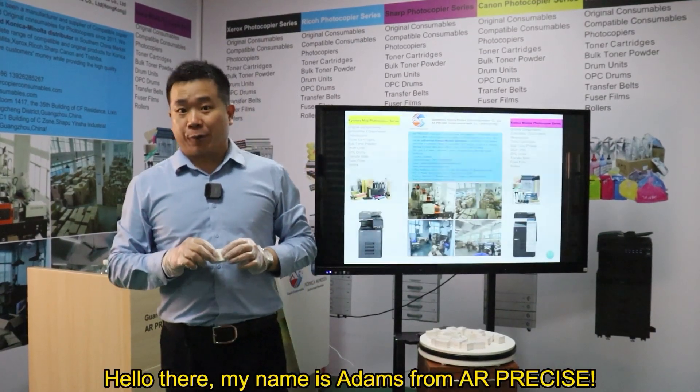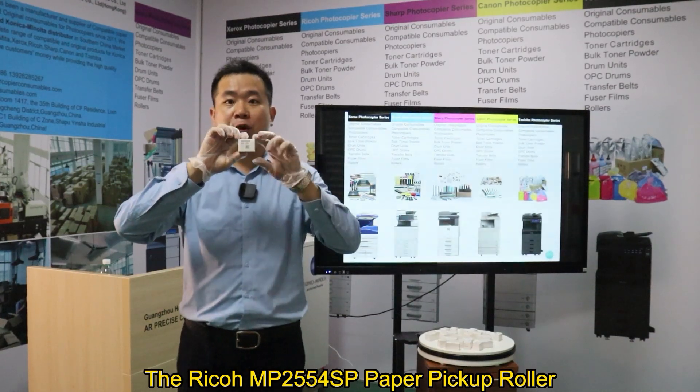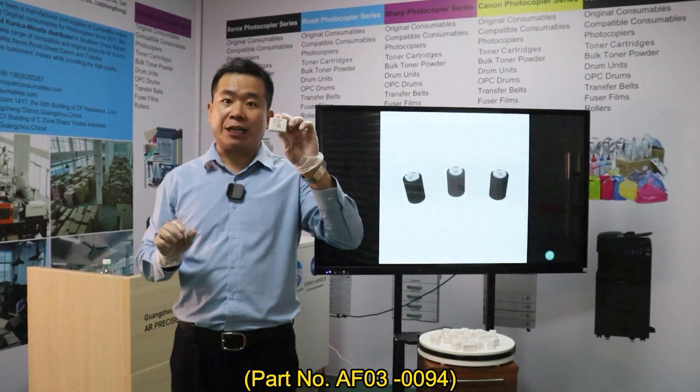Hello there, my name is Adams from AirPrecise. The Ricoh MP2554SP paper pickup roller, the part number is AF030094,